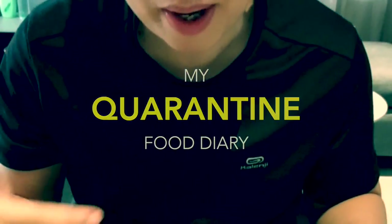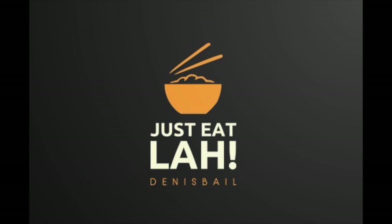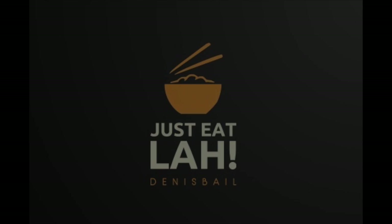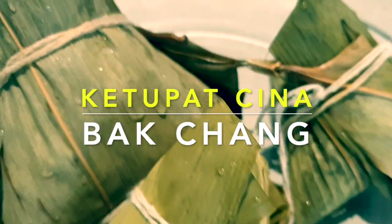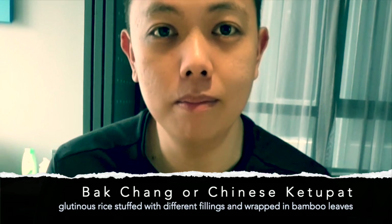Oh, it smells so good. Hey, I can smell already, it's so good. Hi guys, selamat petang. So now it's afternoon tea time, having snack.